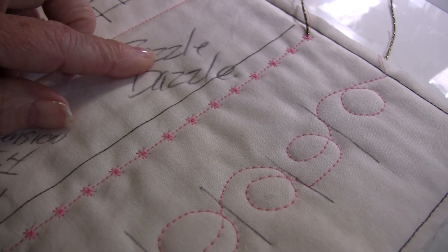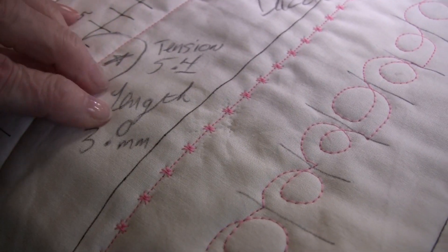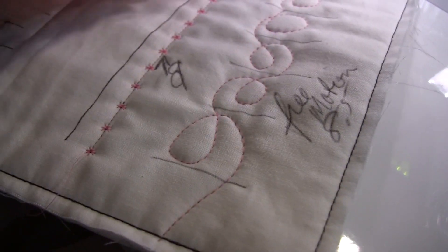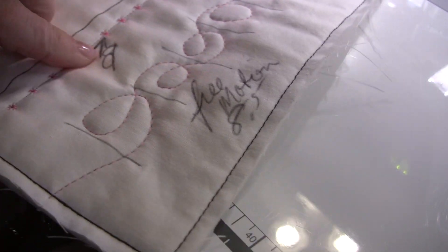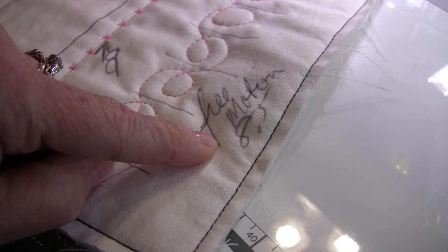So I have my thread marked on my fabric. I have the information for my straight stitch, the information I need on my decorative stitch, and the information I need on my free-motion. I wrote down what needle I used and what top thread I used.